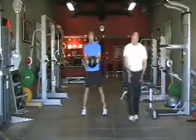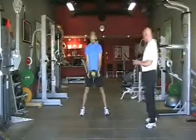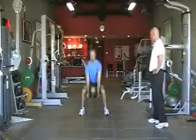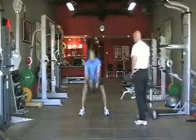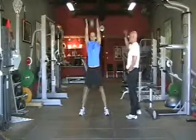Now widen the stance slightly, we'll do a front chop. Ball goes down, touches between the feet, reaches overhead — doesn't throw the ball behind his head, just gets full extension. Get long, get strong. Looks good.